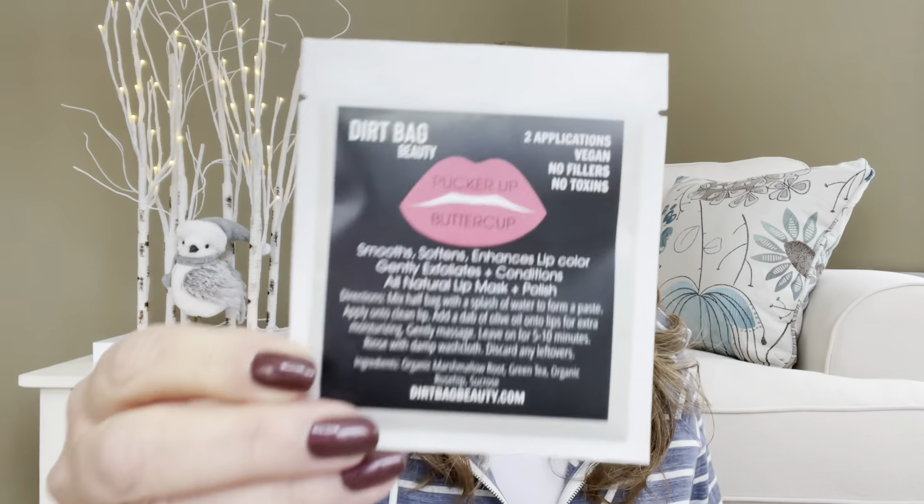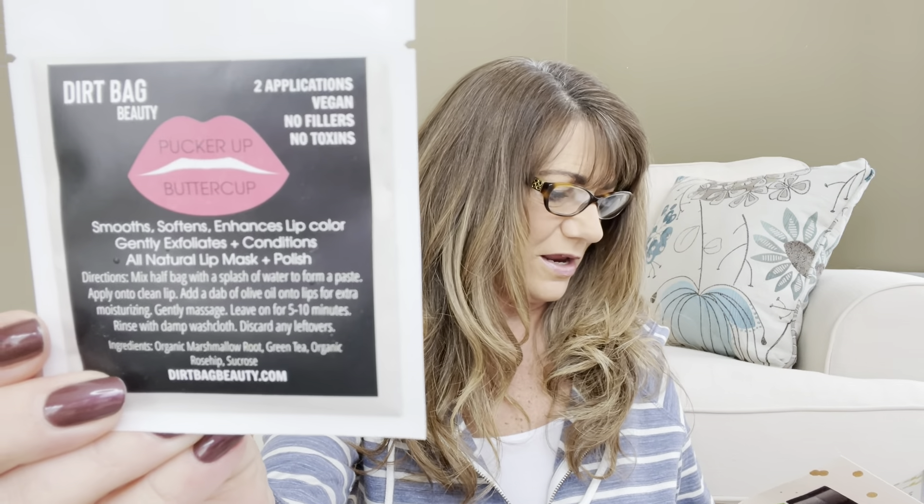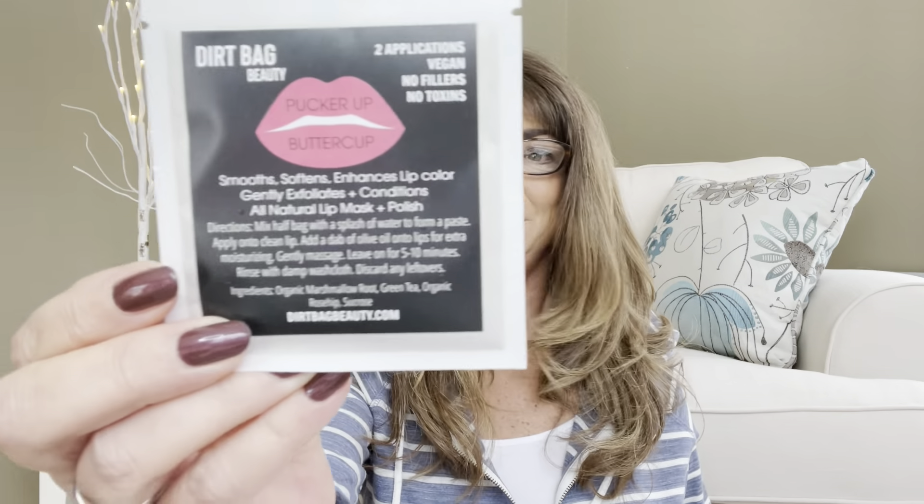The next item is this one right here. This is by Dirtbag Beauty — two applications, vegan, no filters, no toxins — 'Pucker Up Buttercup.' It smooths and softens, enhances lip color, gently exfoliates, and conditions. It's an all-natural lip mask plus polish. I'm not actually seeing this on my card, so I'm thinking this may be just a bonus item. And who doesn't love bonuses?